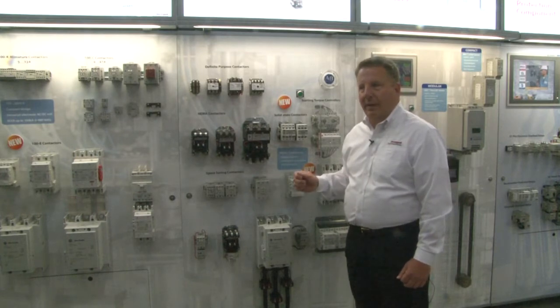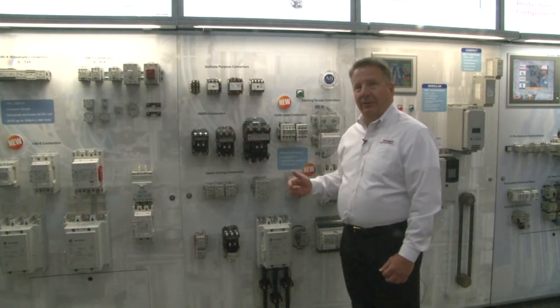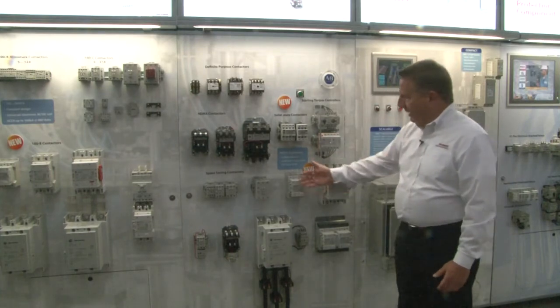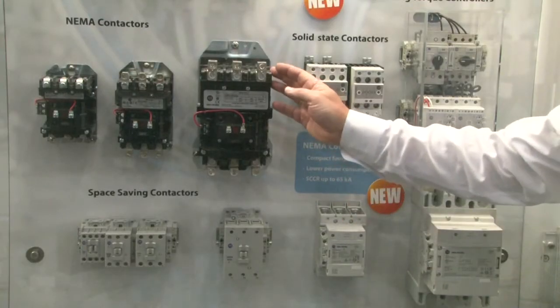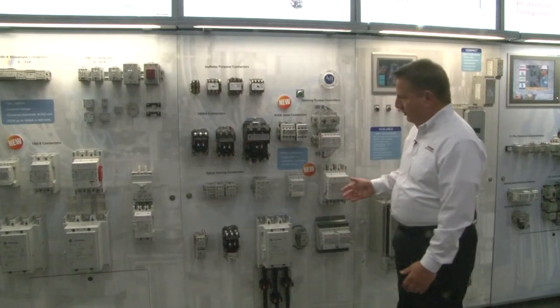You have a lot of options — you can use a smaller control transformer, and you can use less panel space because you need less airflow because of the device. If you look at just a comparison, here's a size four device versus a size four device from prior, showing much enhanced panel savings and energy efficiency.